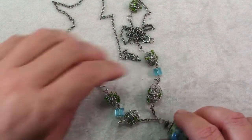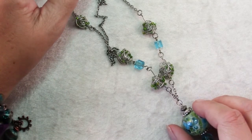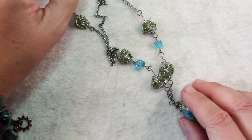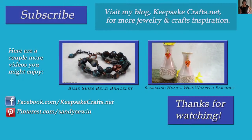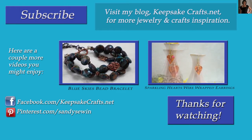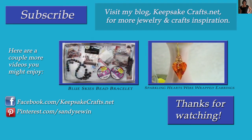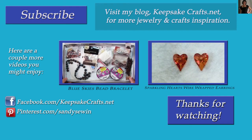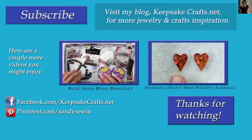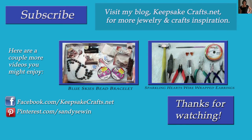So the next time you come across a piece of jewelry that you think you ought to like but you put it back on the shelf and don't wear it, ask yourself why — maybe there are a couple of quick fixes that will make it something you can wear and love again. Happy recreating! I'll see you in the next one.